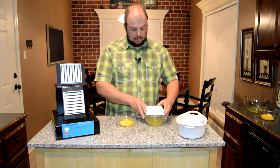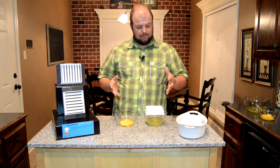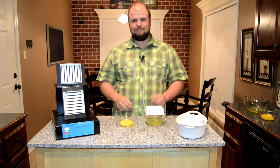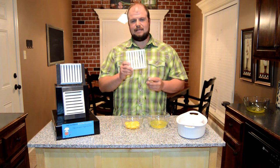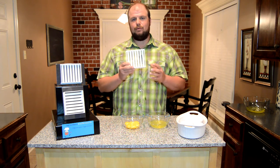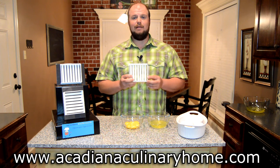Really easy to use, folks. If anybody likes doing any type of candy cooking, if you're into fitness, you're going to really like this product. You're going to really, really enjoy it. So there you have it, ladies and gentlemen, the Ultimate Egg Separator. If you want to pick one up for yourself, a friend, a family member, this is going to make an incredible gift. Just check us out at www.acadianaculinaryhome.com. Thanks for watching. God bless.